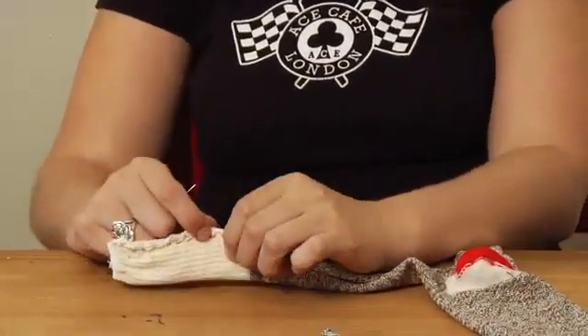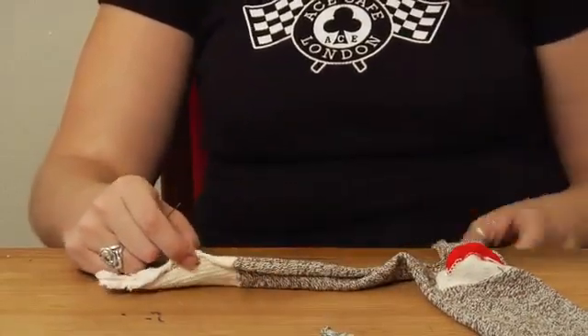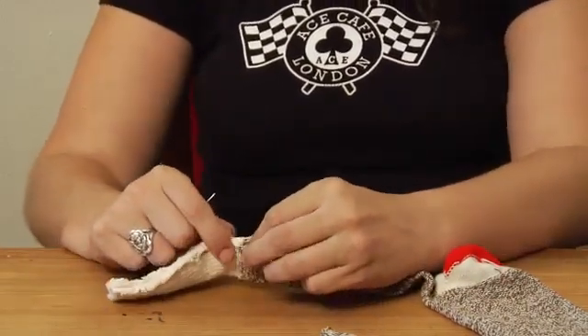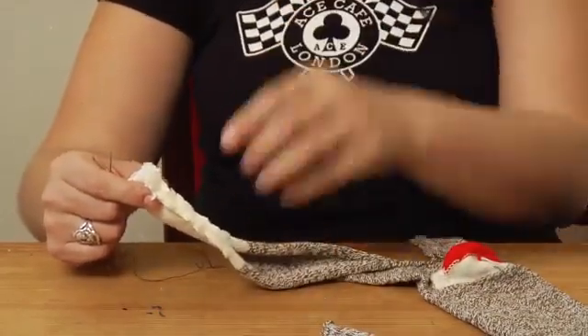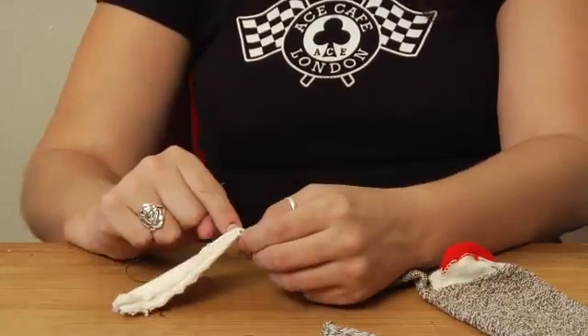Just one little point I wanted to put in this clip is just to make sure that when you get to this point that you're not stretching or pulling the sock too much. Because if you use the special sock monkey socks, or even any socks that have a different kind of color around the heel, you just want to make sure that that edge matches up when you put that stitch there.